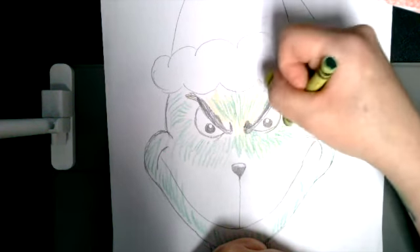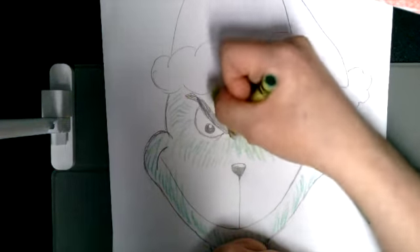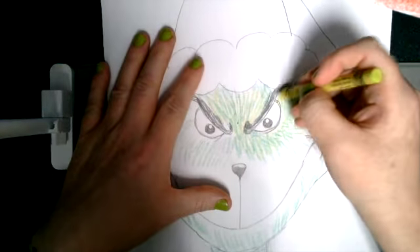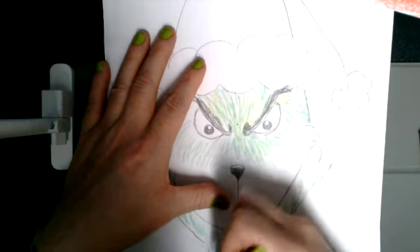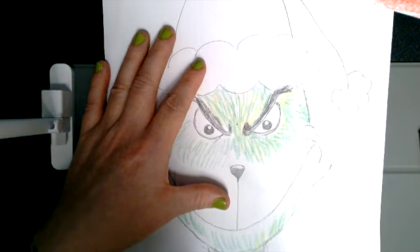As you go, you can obviously make it a little bit darker or a little bit lighter. It's a little harder to make it lighter with crayons, but you can definitely do that with colored pencils. I'm going to keep coloring for the next couple of minutes — I hope you've enjoyed drawing with me. Don't forget to be awesome and have a lovely Grinchmas!